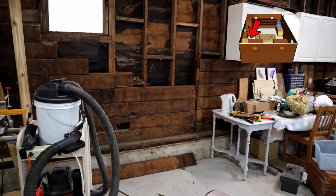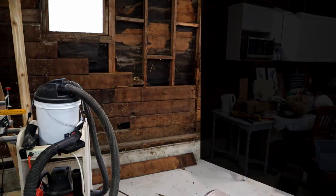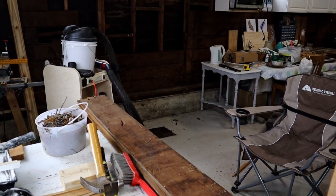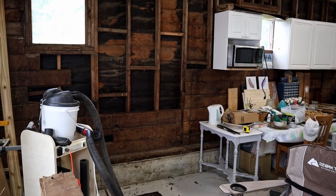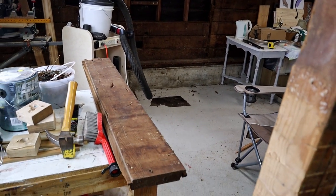I'm going to start the work over here in this corner, only because it has the least amount of clutter in it. The boundary to the shop is here, and my first step will be to start pulling some of these old boards off the wall. This was once a horse barn, and the walls are covered with these tongue-and-groove 2x6s, and they'll all need to come off.